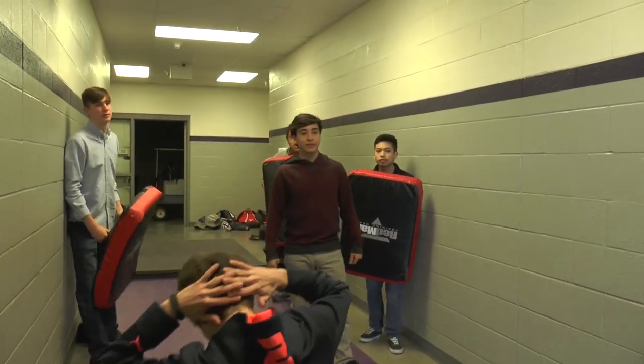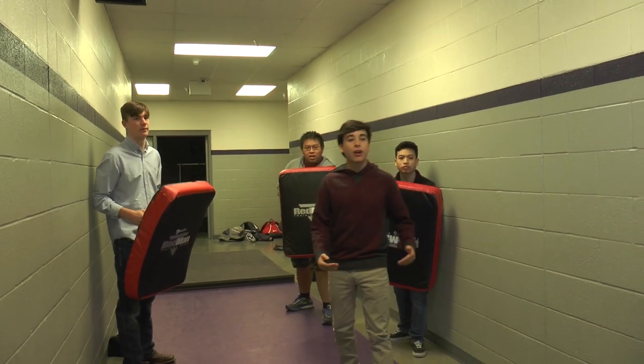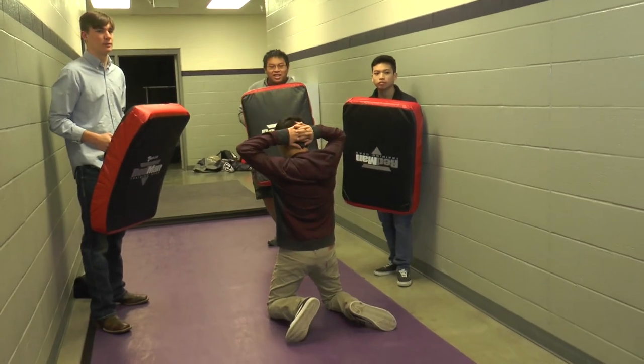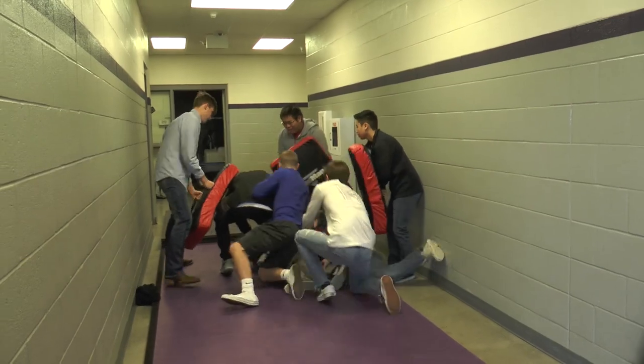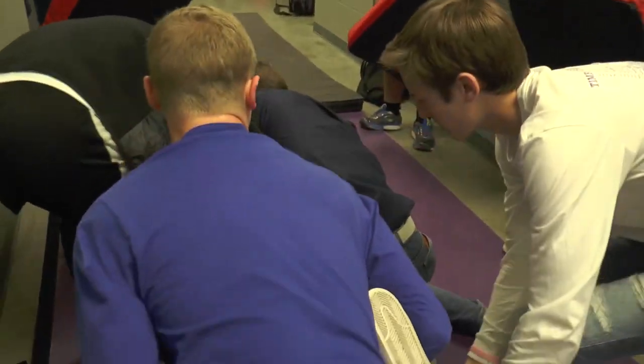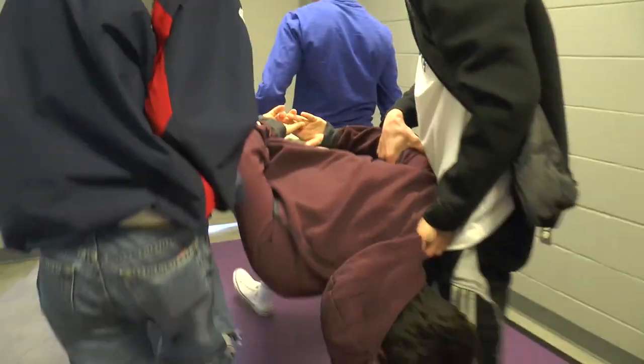And what's your role in this exercise? For the cell extraction, you have a supervisor who's in charge of giving commands to the inmate, trying to get him to comply. Then you have a team of five — the supervisor, a point man who is the first guy with the shield to protect the other officers from the inmate. The third guy will grab one arm, the fourth guy will grab the left leg, and the fifth guy will grab the right leg to prevent the inmate from kicking and punching. The supervisor is responsible to make sure everything is compliant and that everybody knows their role.